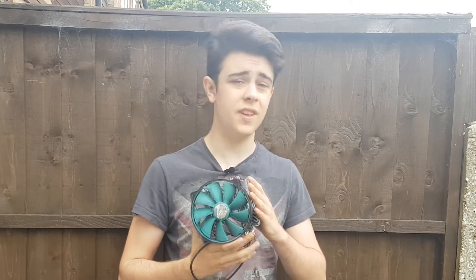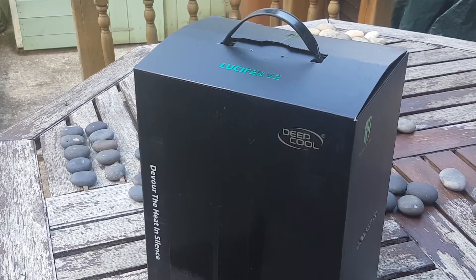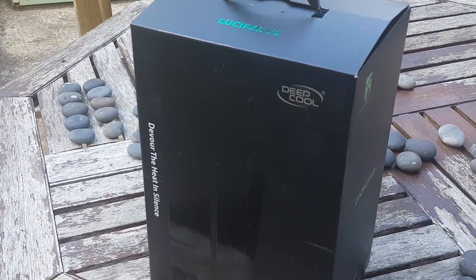Here we have the Deepcool Lucifer V2 CPU cooler. It's actually quite an interesting cooler. It has lots of positives but also lots of negatives, so how about we take a look at it?